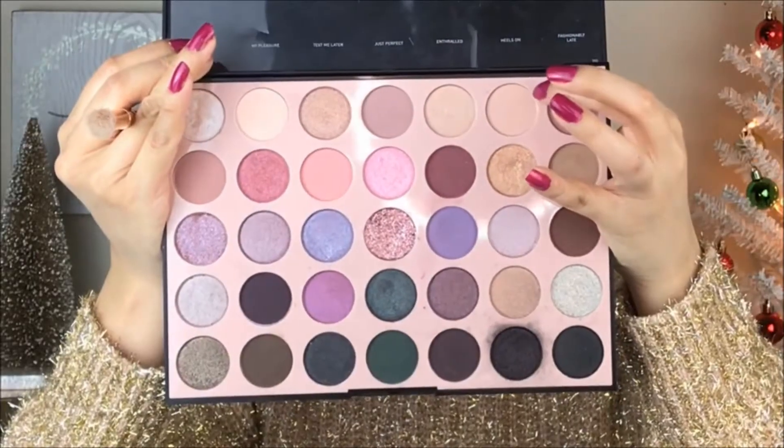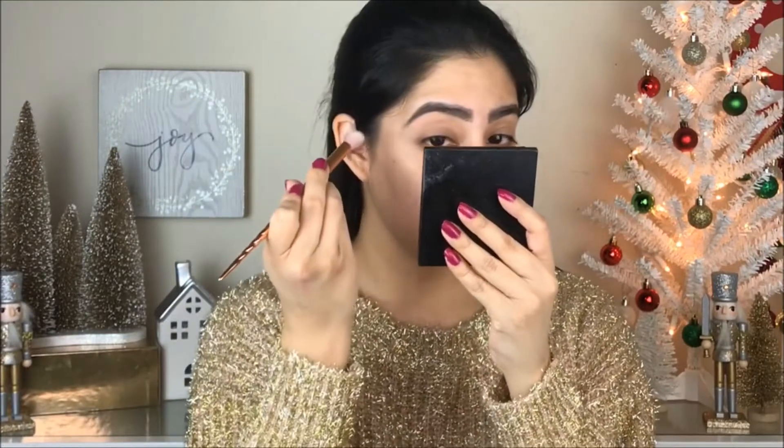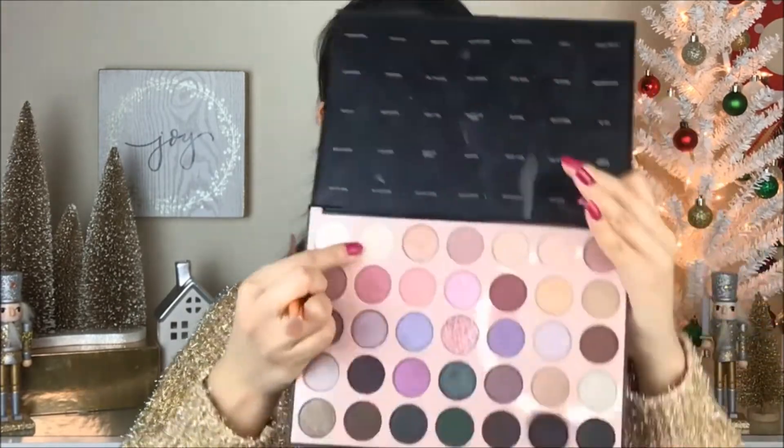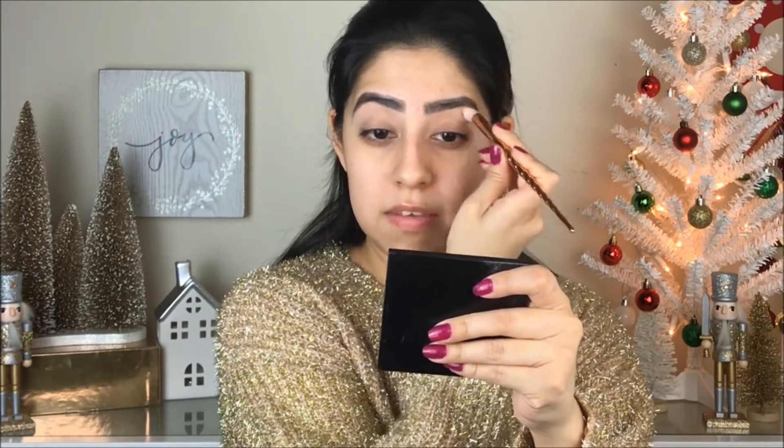I'm going to go with the color 'Love It,' which is a very pale color. I started blending the color but I noticed it has a tiny little bit of pink, so I don't want that for this makeup. I'm going to go with 'Chicara' instead, which is on the other side of the palette.